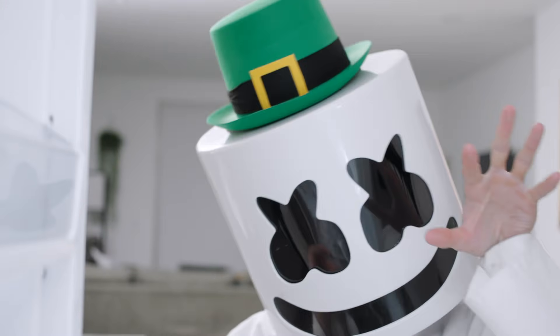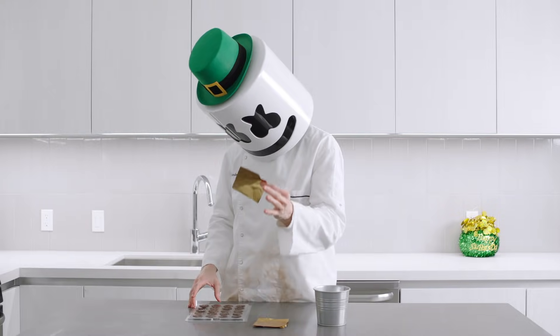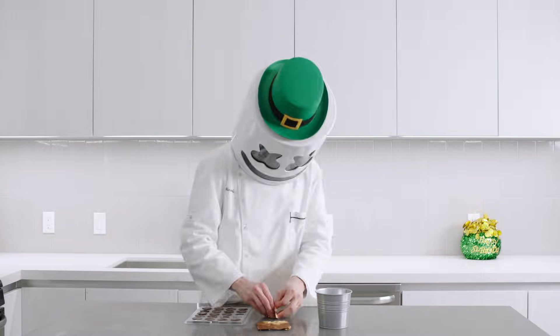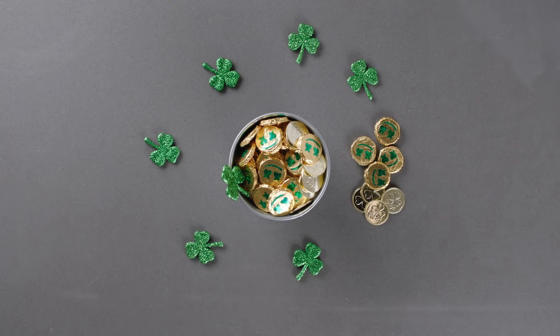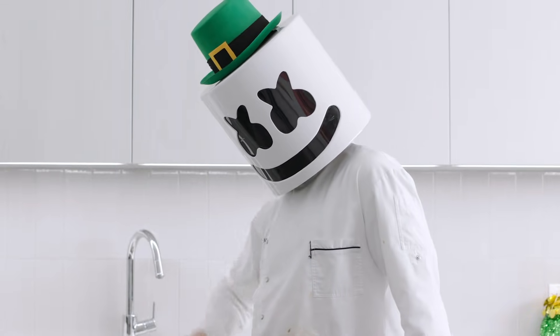Your chocolate is ready, Mello! Time to wrap it up in that Irish gold! Thanks for joining us today, Mello Gang! Don't forget to wear green on St. Paddy's Day! See you next time!